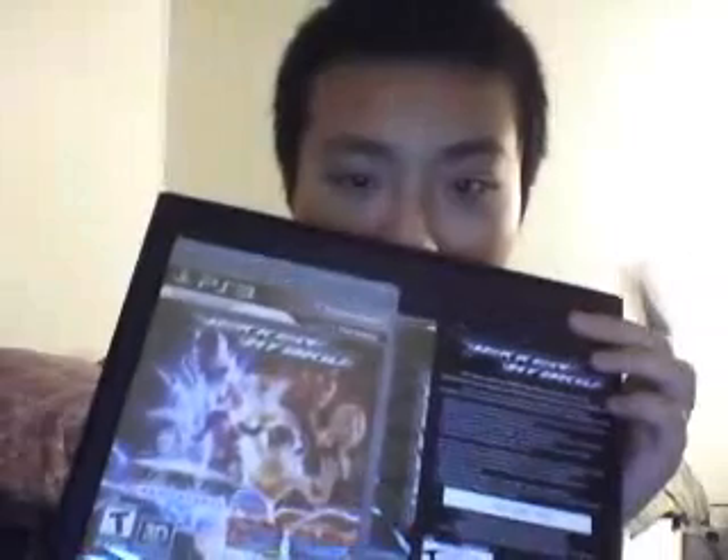I was planning to buy the game alone, but this case really got me to buy it. I went to like the GameStop at our local mall, which they didn't have. They said they had one copy, but they couldn't find it.